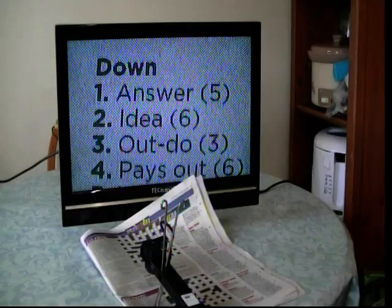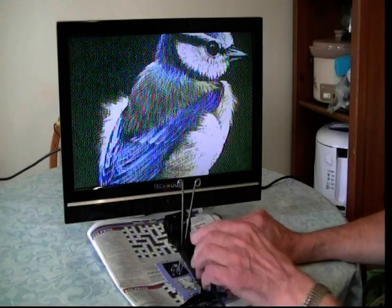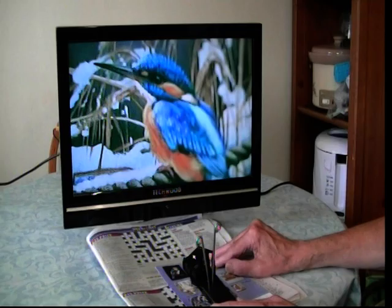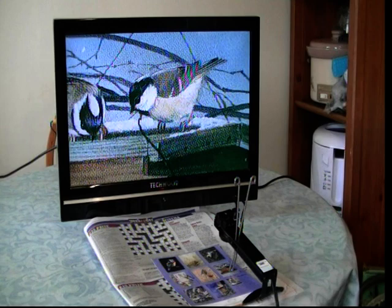People can also watch pictures. Here's some pictures of birds — there's a blue tit, the colour comes up nicely. You can enlarge this but you've got to adjust the focus. There's another bird, and there's a kingfisher — you get the full colour. And over here is a Christmas robin.